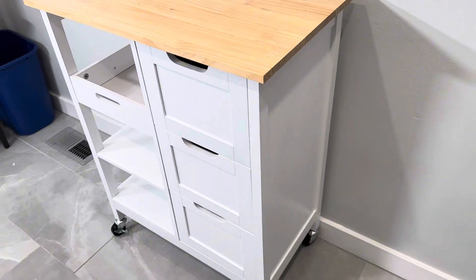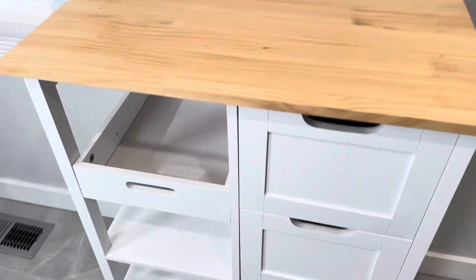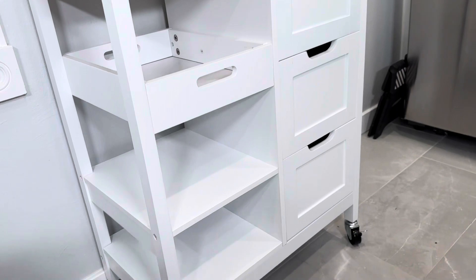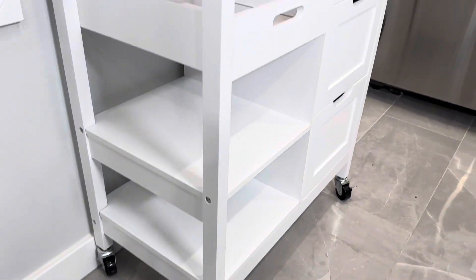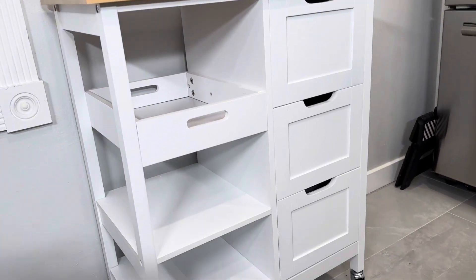The overall structure is really sturdy and well built, and the instructions are clear and easy to follow. Once assembled, this thing looks really great — it looks high quality, it's very sturdy and stable, it's very on trend, and I think it'll match multiple styles of decor.